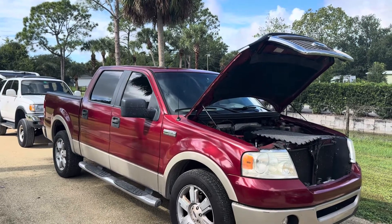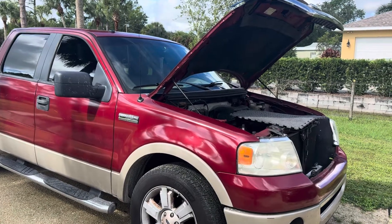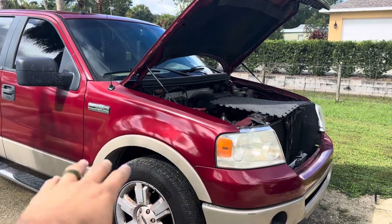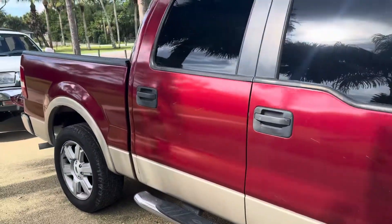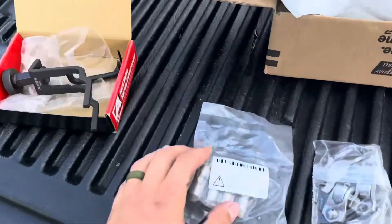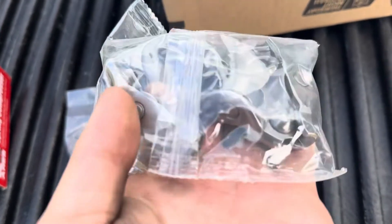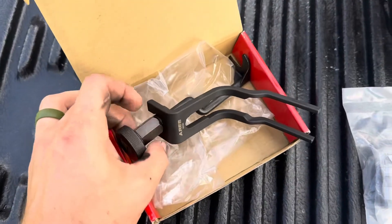Today we're working on a 2007 F-150 with a pretty bad tick when it runs. I'll play a video the customer sent of the tick, but I already came out, diagnosed the noise, and found that it is the roller rocker arms. Here are the parts — the lash adjuster came with the kit so I'll replace it while I'm in there, but I believe the noise is these roller rocker arms. Here's the specialty tool I purchased so we can do this job with the camshaft still in the truck.